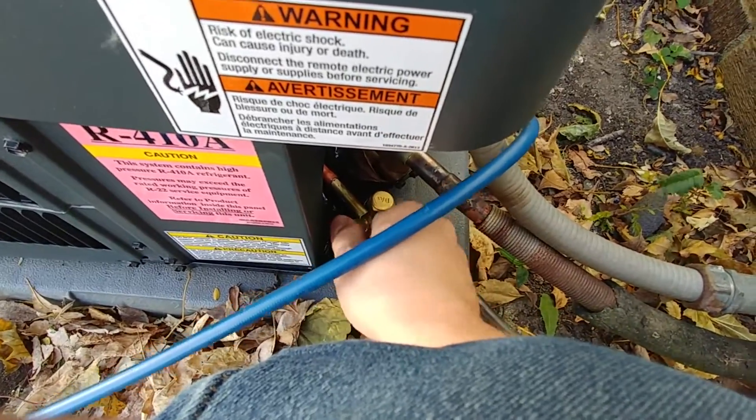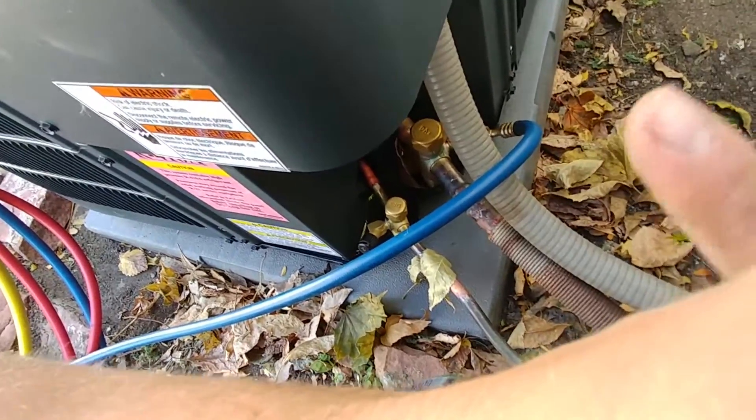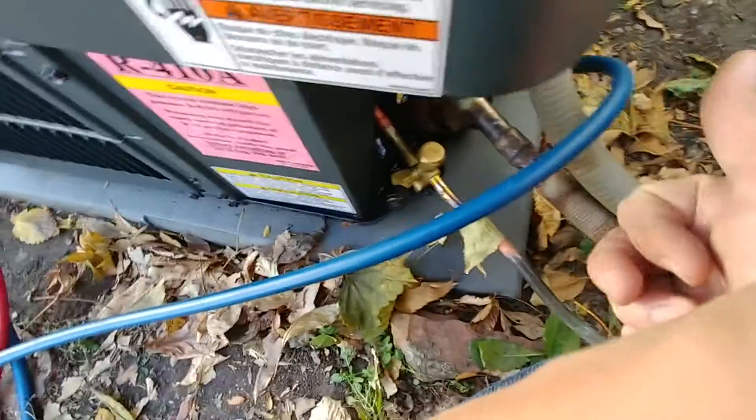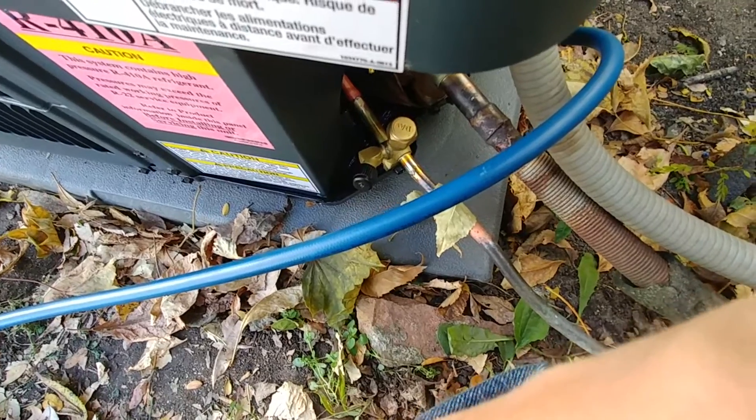And now we're just ready to start the unit up. So that's been it — that's how to vacuum down an air conditioner and let the Freon go. Now we're ready to go ahead and fire this thing up and test it and see what the pressures look like. I'm going to make a video on that next, but that was the main objective here: vacuuming it down and releasing the Freon from the unit. We're going to see what the charge looks like and if we need to add any more or not. I'll try to link that video here after this one, but hit the thumbs up button if this helped you out and please subscribe for more videos like this one. Talk to you later.